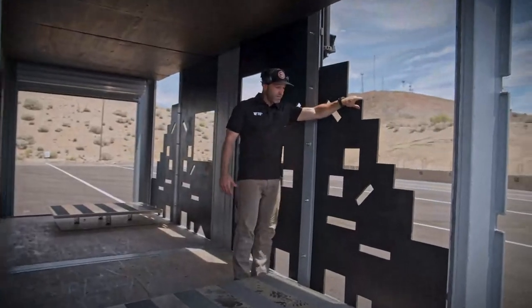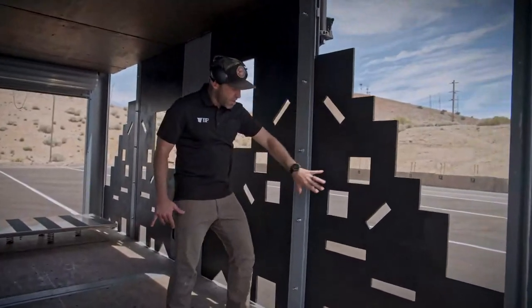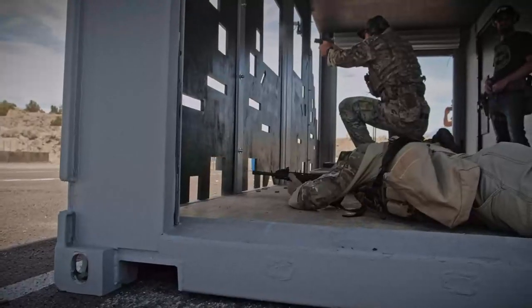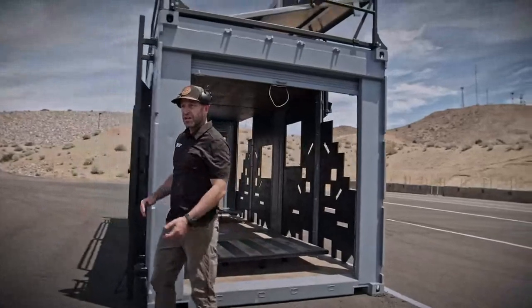We got our barricades, our V-TAC style barricades, with a number of different apertures and various positions — even to the point we can get in the prone position to engage those targets. Let's hop upstairs and take a look at some more of the features.